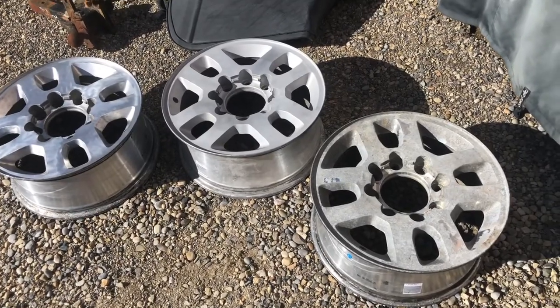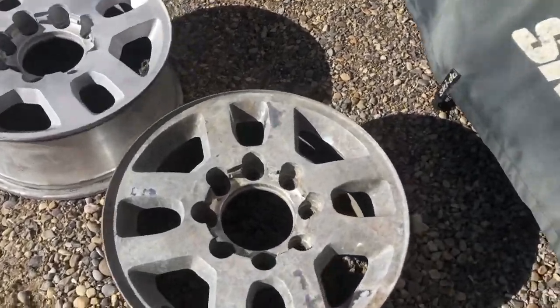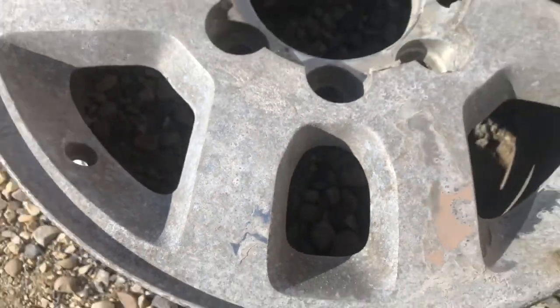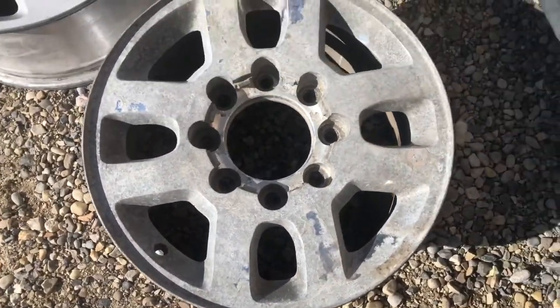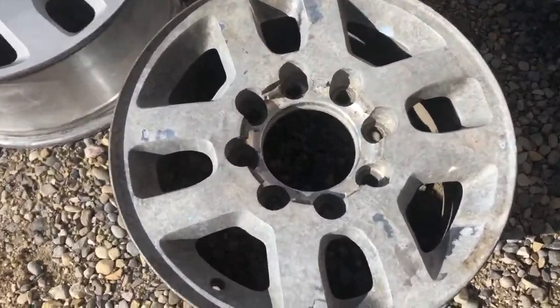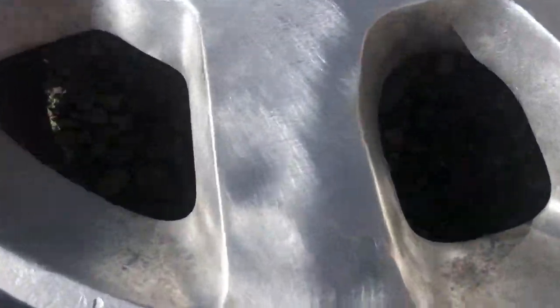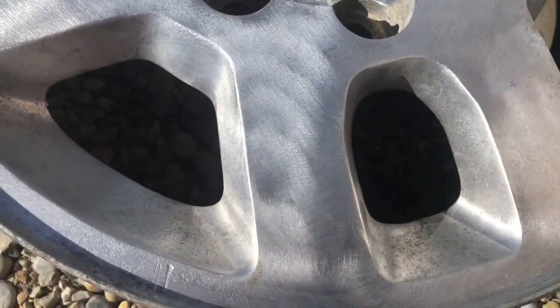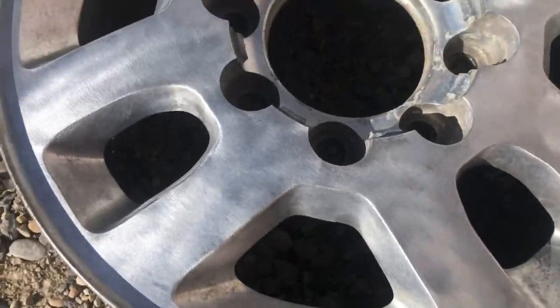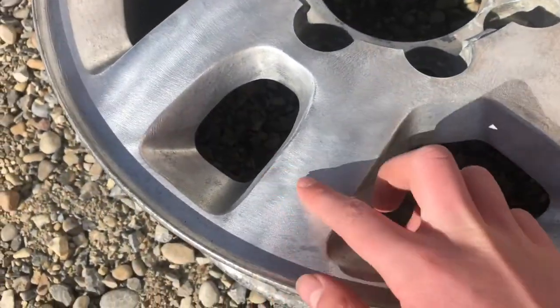Our neighbor just came over with these wheels and they're really corroded — all bumpy. These were just the stock rims, the upgraded aluminum ones. He had first tried to polish them up with a wire brush on a grinder or a drill. That worked, but not very well — left them scuffed up with lots of gouges.